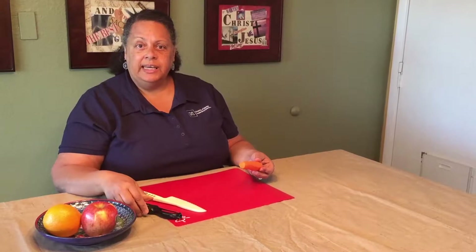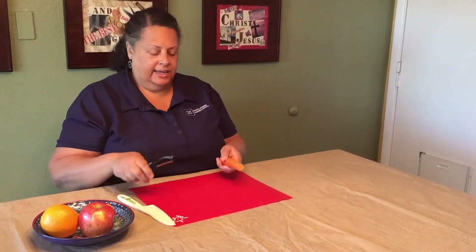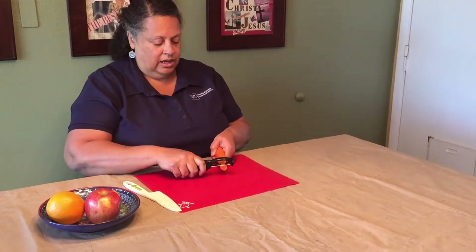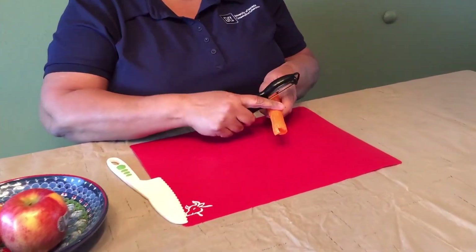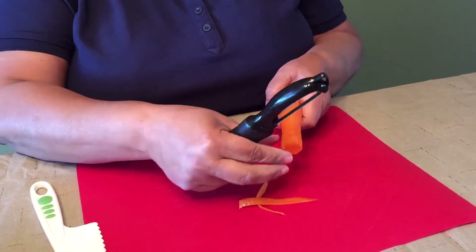So when you're peeling a carrot, you want to hold it in one hand, hold your peeler in the other hand, and peel away from you. Sometimes the peels get stuck and you can just pull them off.